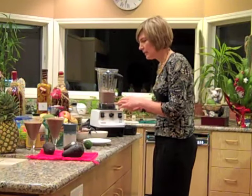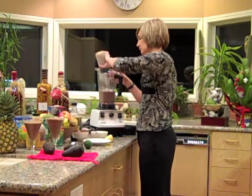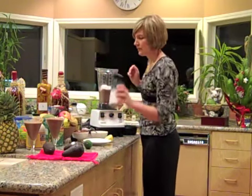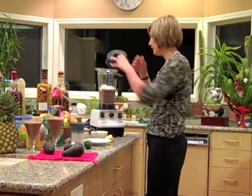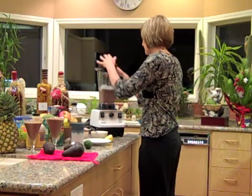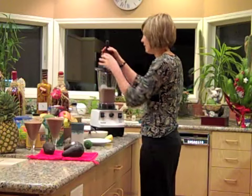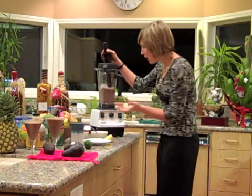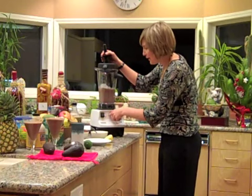Mix it up a little bit. Now I'm going to add my ice. And if it gets on you, don't worry about it. So, we have the lid. The great thing is this comes with a tamper — the 5200 — so I can kind of help push this down. All I'm going to do is turn the machine on, get it fired up, crank it up.